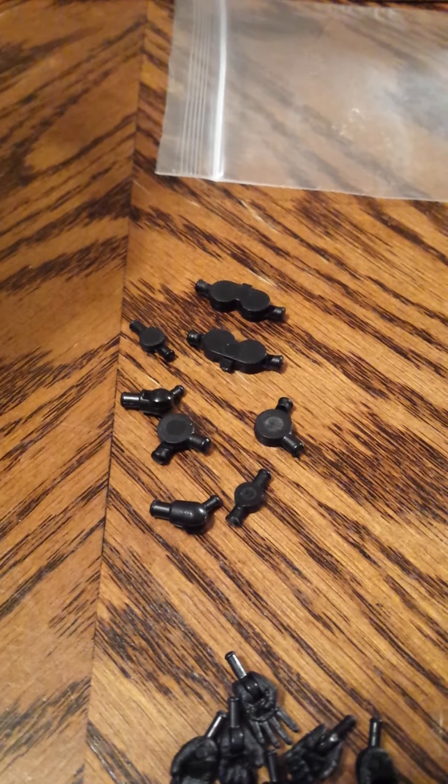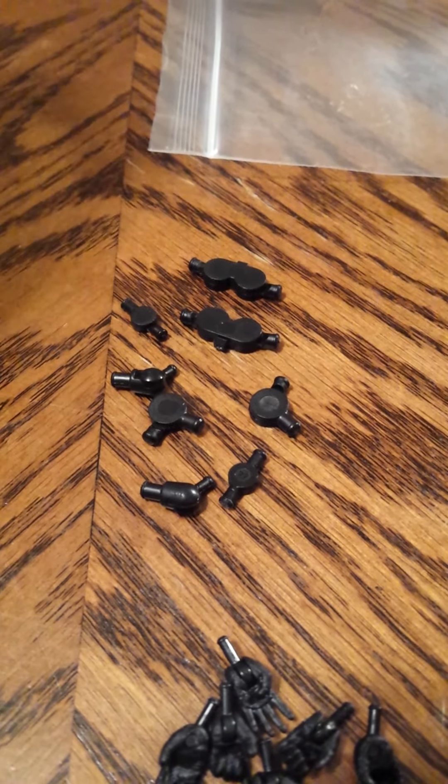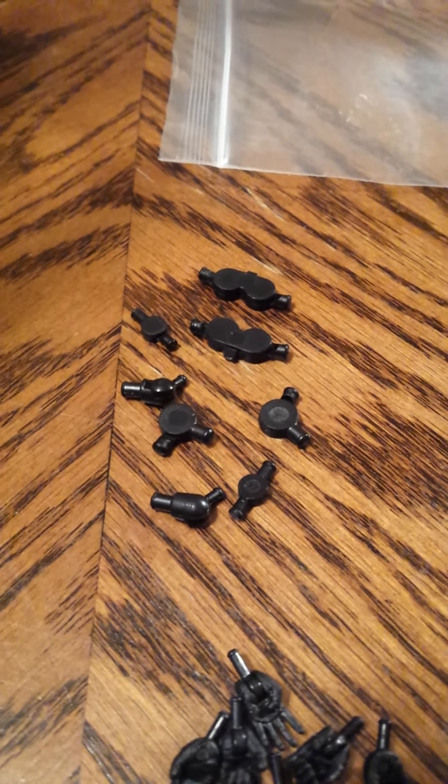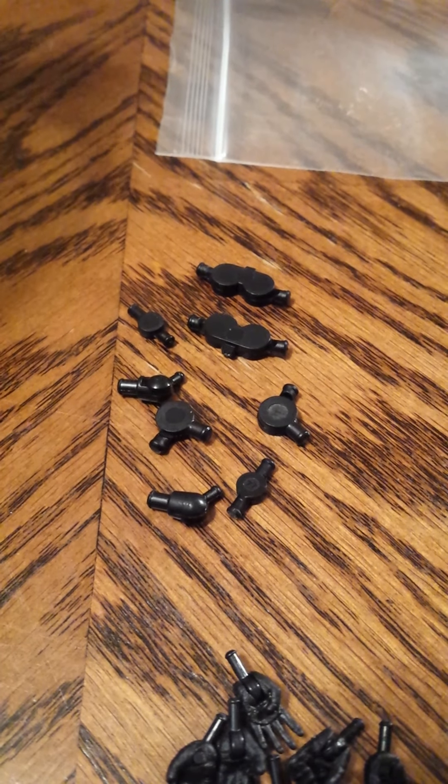But if you do break them, remember to heat them up — that's the key. Not too much; 3 to 5 seconds should be good. Be very careful when you move them so you don't break them.